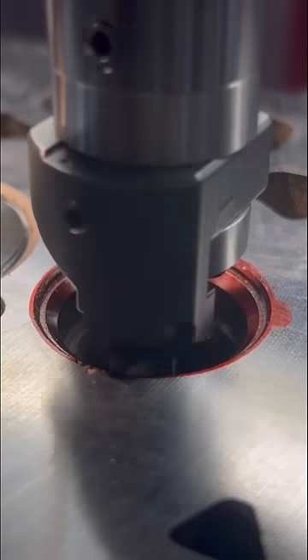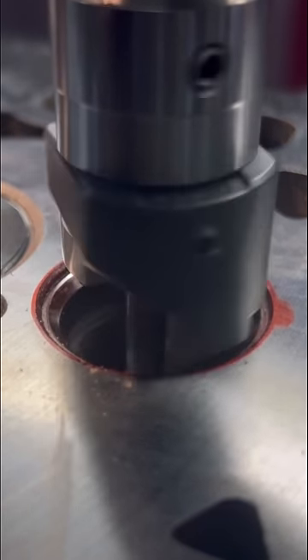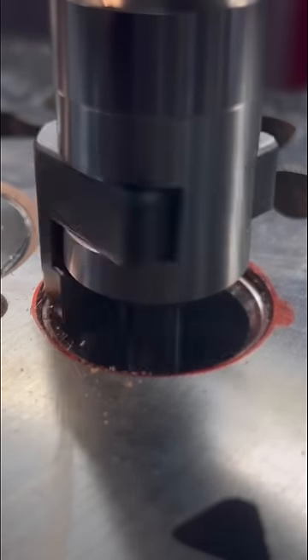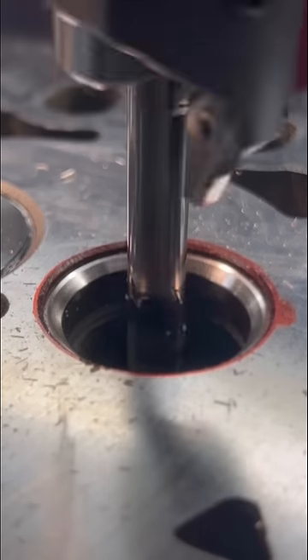We'll repeat the process for the exhaust valve, but it has a different cutting insert. Typically we like to see the bottom angle coming in first, followed by the seat angle and then the top angle, but in this case to save the seat and keep it on the valve face, we don't really see any bottom angle.